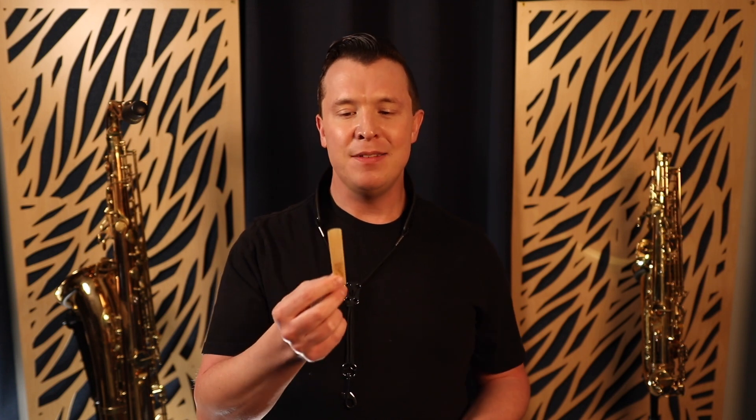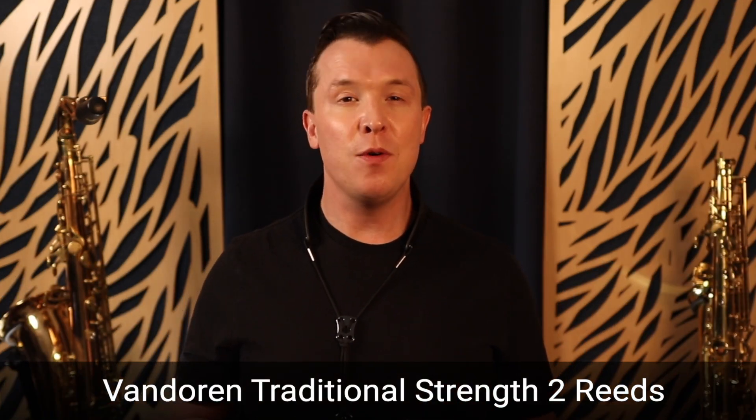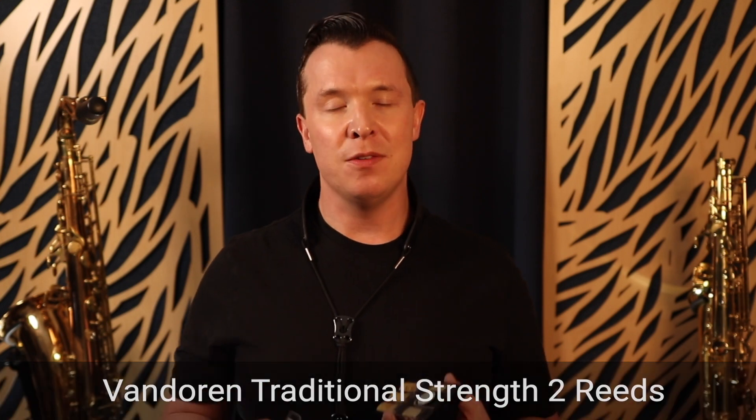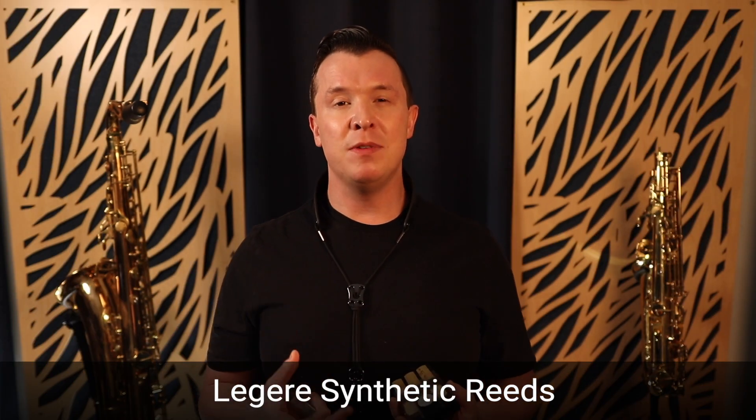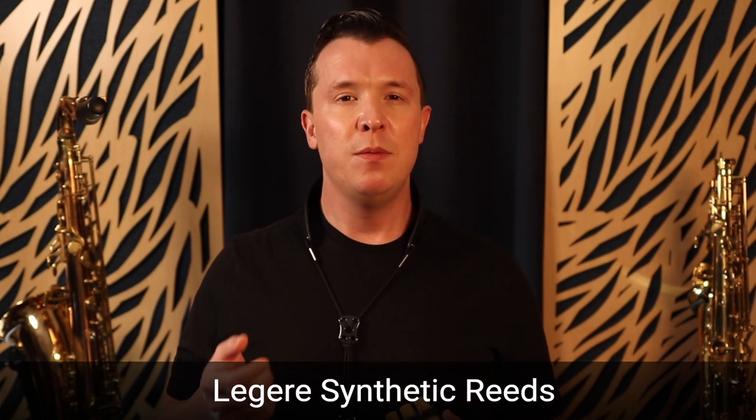The reed is what goes on to the mouthpiece to make a sound, and if you don't have the right reeds as a beginner you're also going to struggle with getting a sound. I recommend the Van Doren traditional size 2 reeds as a beginner, or you should get a synthetic reed — I recommend Legere. They have some really great synthetic reeds, and the Van Doren or Legere reeds are going to pair really well with the Yamaha 4C, making a perfect setup for a beginner.